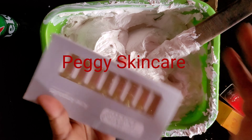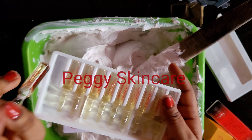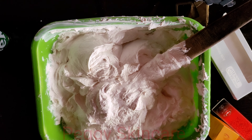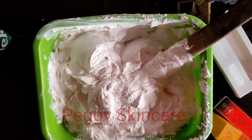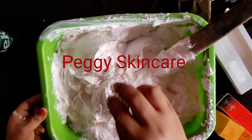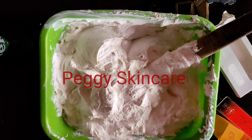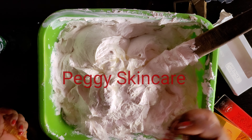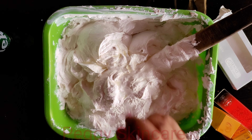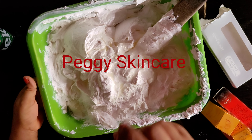Now let's go with the acne ampoules — Skin Doctor. I'll be using five of them: one, two, three, four, and five — I'm working with five because of the quantity of this scrub. Please when you're breaking your ampoules, try and break them away carefully. This is the last one.